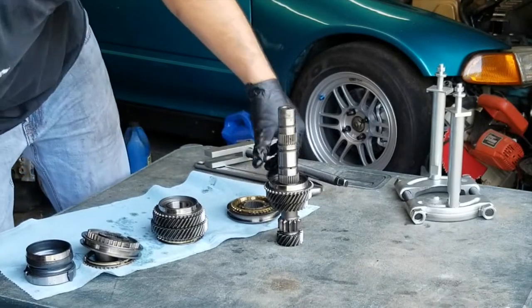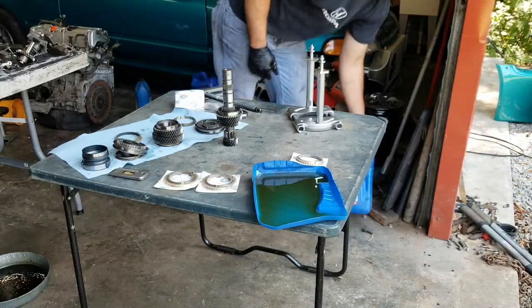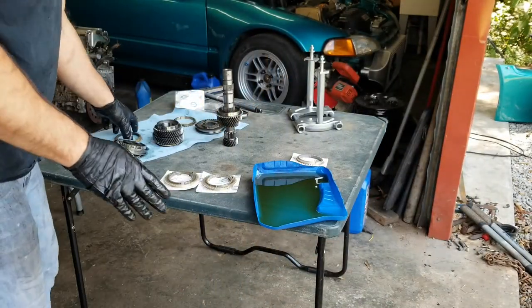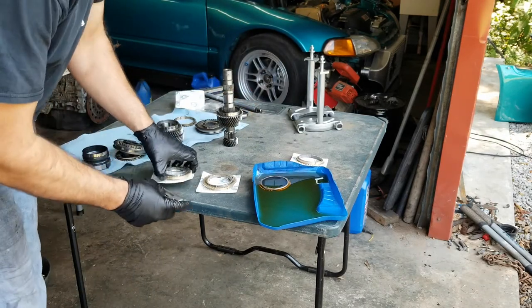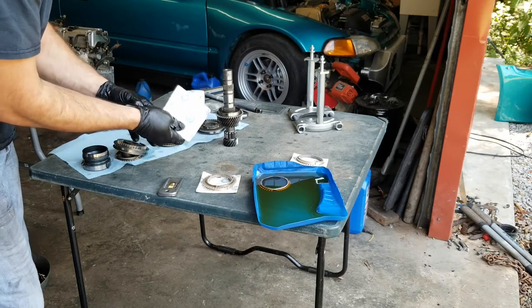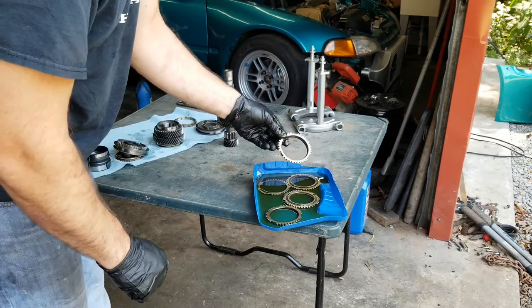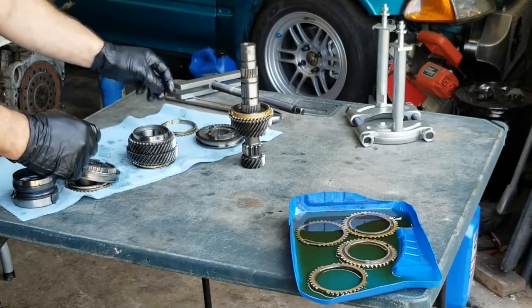Needle bearing looks good. Now we can start to reinstall our new synchro. Basically what I did is I took an old one-gallon oil jug, cut it in half, and made a little pan. Just go ahead and open up all of them and set them in there so they can be soaking in fresh manual transmission fluid. Now we've got some transmission fluid on it — take it out, shake it off, and get that on there.